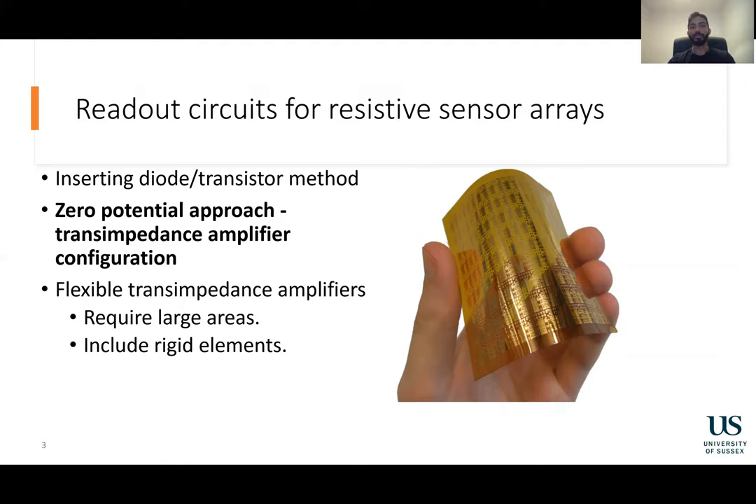A better suited technique is the zero potential approach, which utilizes trans-impedance amplifiers. Normally, rigid trans-impedance amplifiers are utilized for this approach, but for wearable applications, a flexible circuit is well suited since these circuits can be positioned on the matrix or right next to it. By positioning the conditioning circuit in close proximity with the sensor grid, less noise is picked up by the signal.